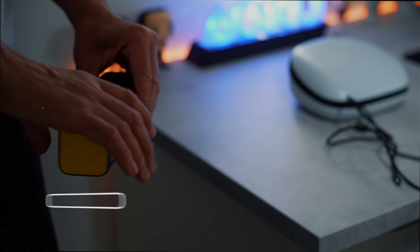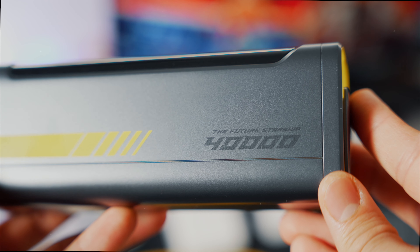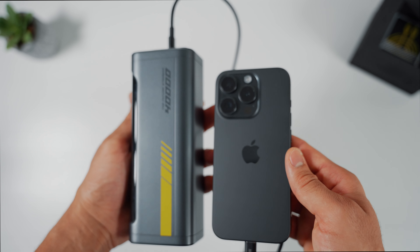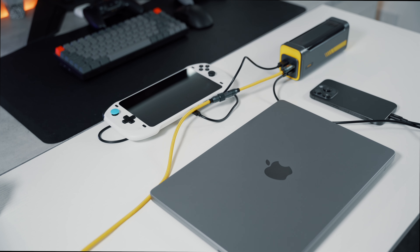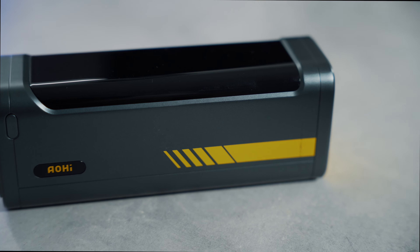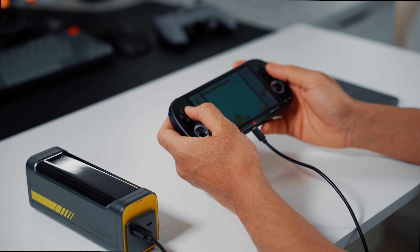Hey everyone, it's Nomadflare here and welcome back to the channel. Today we'll be reviewing Aohi's Starship Powerbank, which boasts an enormous battery capacity of 40,000 milliamp hours. This powerbank is incredibly powerful, offering 140 watts output that can charge an iPhone 15 Pro 6 times off a single charge. I've been testing this out for the past two weeks and I want to share my pros and cons in case you're considering picking up a powerbank — this one might be the perfect one for you.